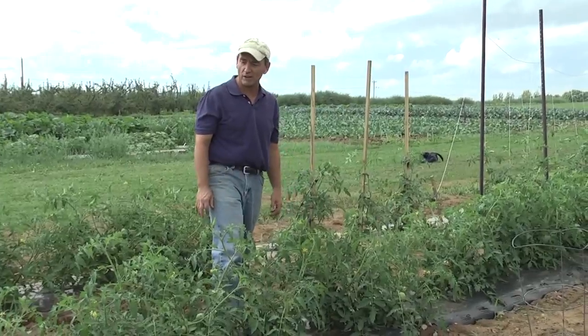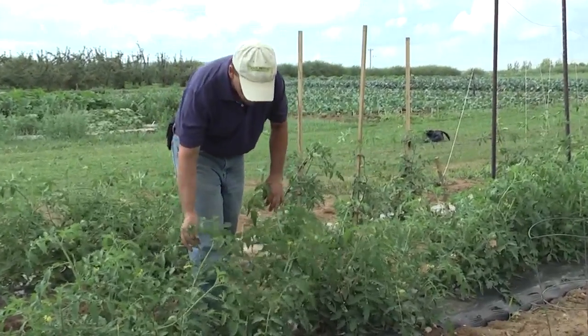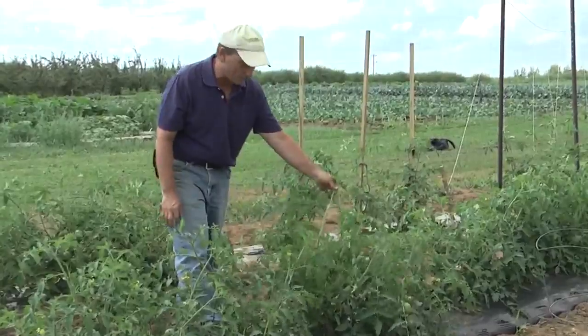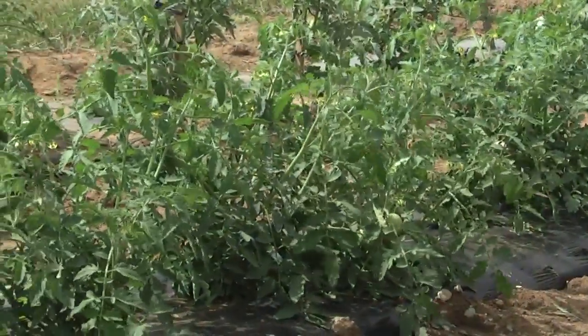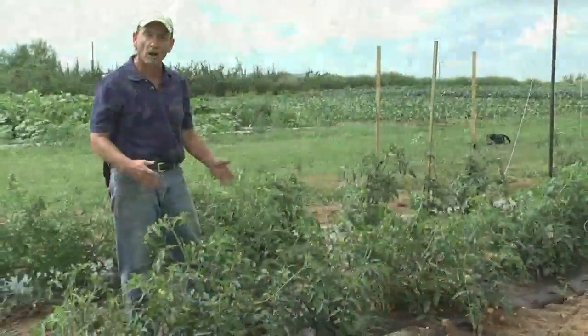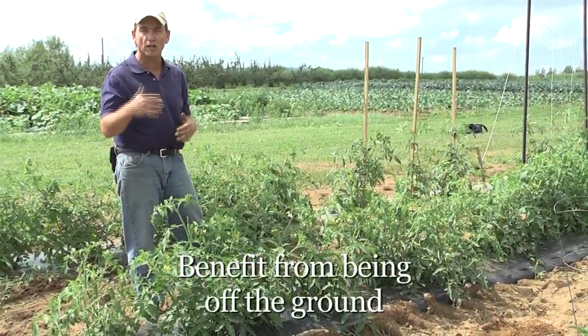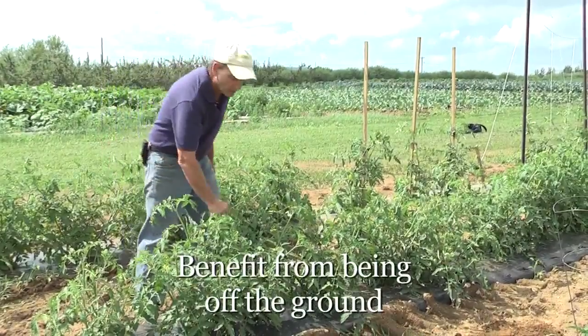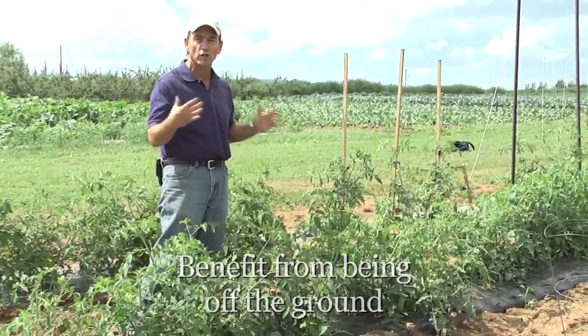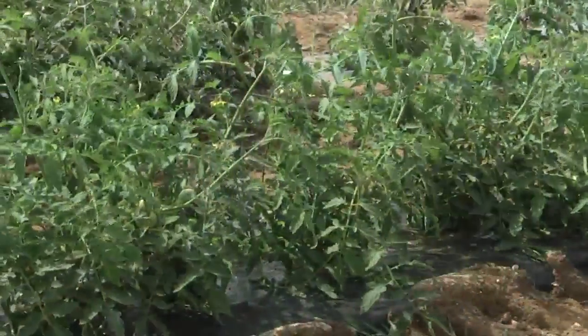What we're looking at here are indeterminate tomato plants. You can see these get a fairly large, viney type plant growth habit. And these plants, although we have them on black plastic without any support, are going to benefit from being staked, trellised, or basket weaved — something to get them up off the ground. The plants are just going to be too large, too vigorous, and too vegetative to give us a lot of fruit.